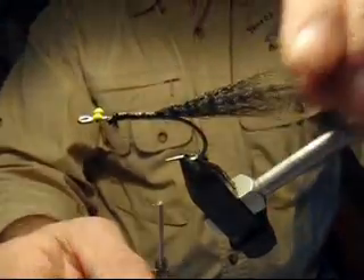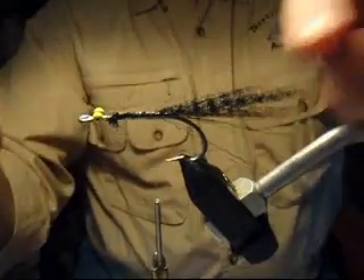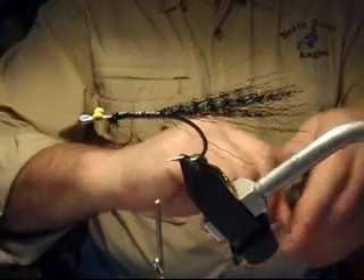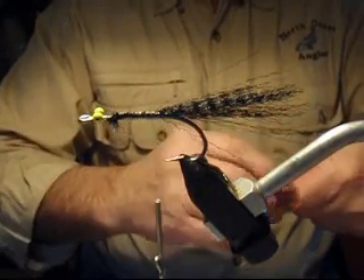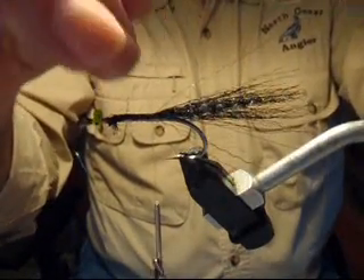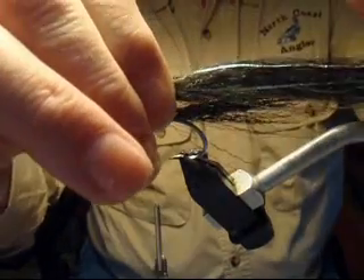Turn the bobbin to the hook point so that we can add the first of the SF fibers — these are the Steve Farrell flash fibers. The first one is in the color black. You can see that it has a lot of green and neutral glitter in it.